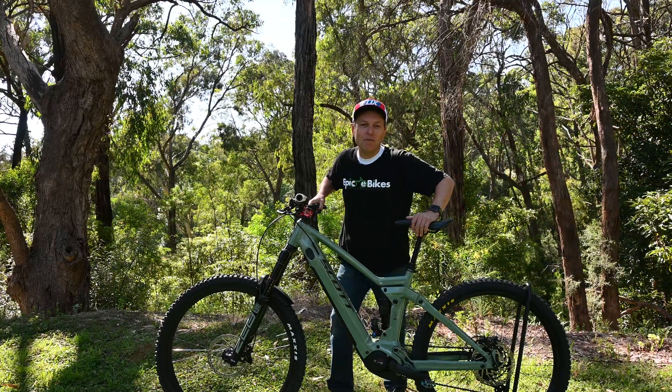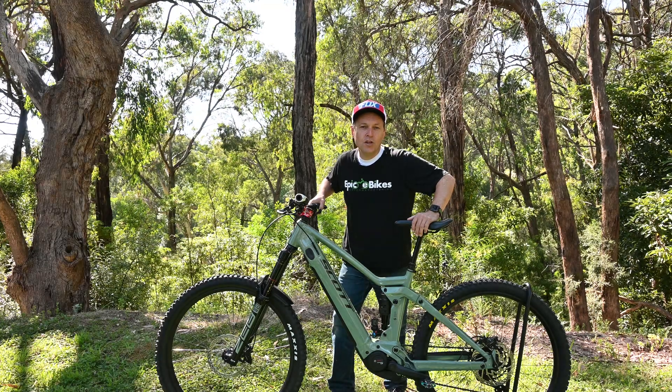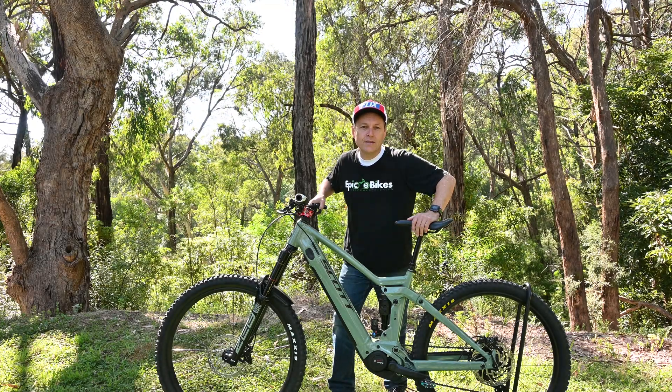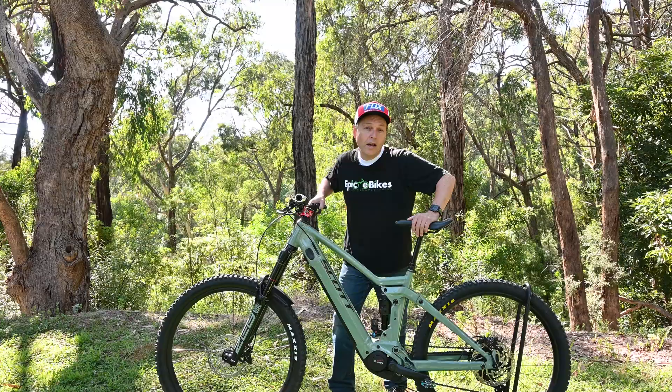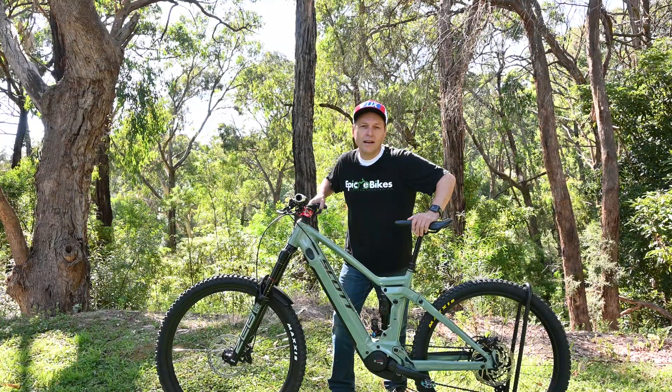Hi everyone and welcome to Epic E-Bikes. Today we're going to install an E-Plus advanced chip in this brand new Scott Ransom. If you enjoy our content please remember to like and subscribe. Alright, let's get started.